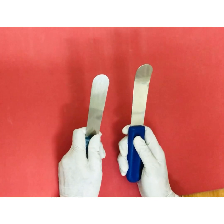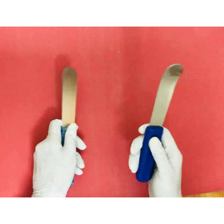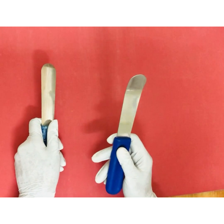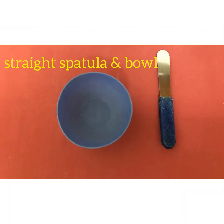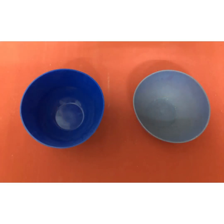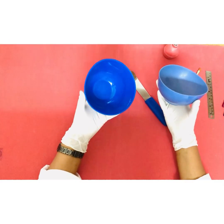In your instrument kit you will notice a curved tip spatula and a straight spatula. The straight one should be used for manipulating plaster of paris or dental stone. This is a straight spatula and a stiff bowl for mixing plaster of paris or dental stone. It's advisable to keep separate bowls for mixing alginate and gypsum products, because any remnant of plaster or even scratches left by manipulation or removal of dental stone can interfere with the properties.